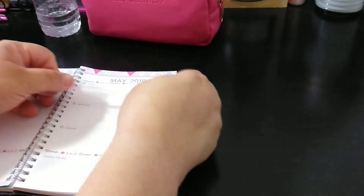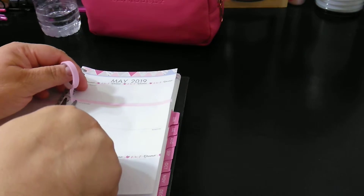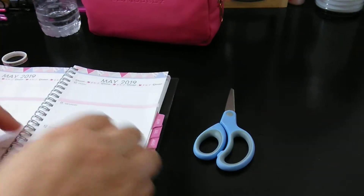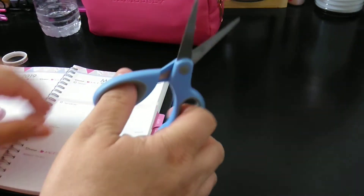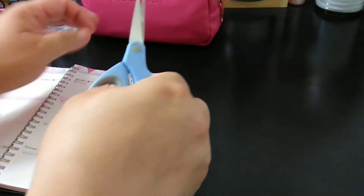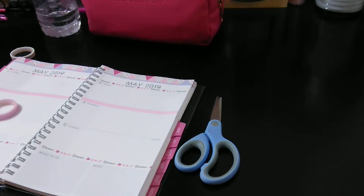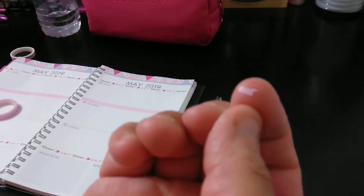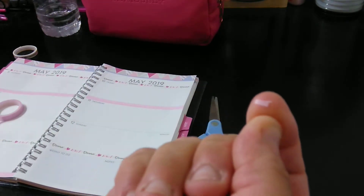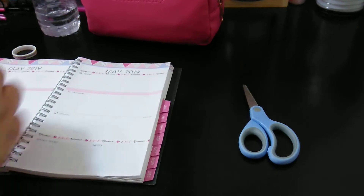So I slide the planner over to me just to make it easier, not because I'm trying to hide anything — because I am an open book. I like to share. And I love to cut the edges and slice the paper a little bit. Surprised I didn't do it — oh, I did. Let's see if you can see it. The little white spot — it was a little white piece from the paper.